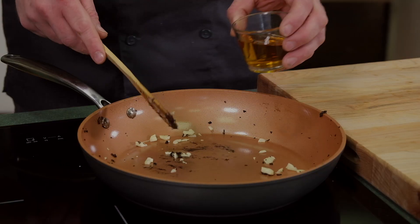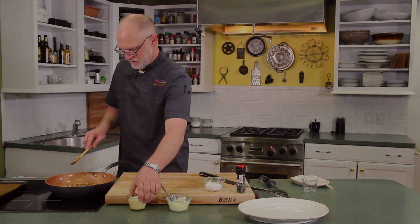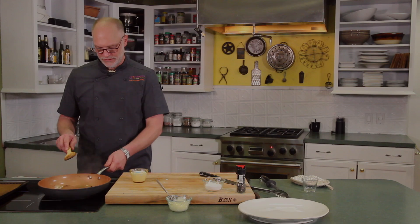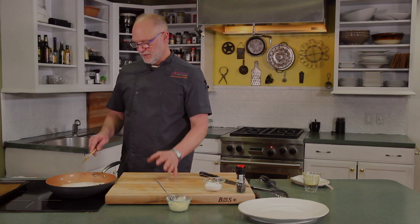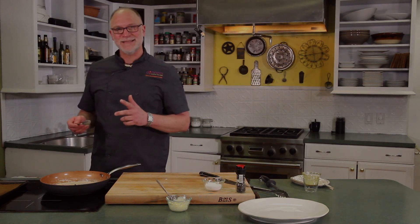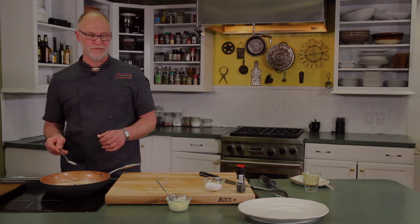We're going to deglaze with some brandy and let that reduce just a few moments. Then we'll add some heavy whipping cream, season it, and by then the wellington should be good to slice. So we're just going to let this reduce down to a nice nappe consistency. Nappe means to coat the back of a spoon — if you run your finger through your sauce on the back of a spoon and the line holds, you know it's a nice consistency and it's going to glaze your food. That's called nappe.